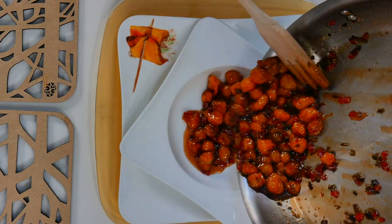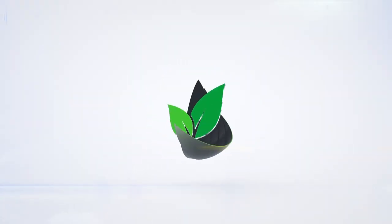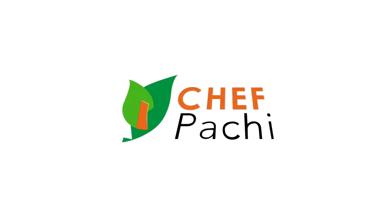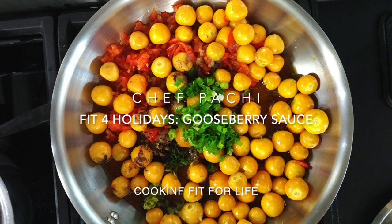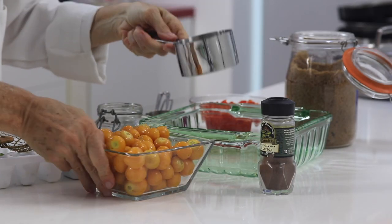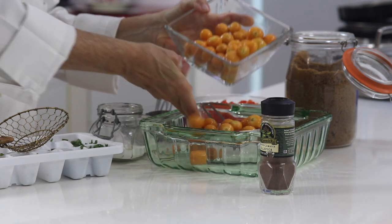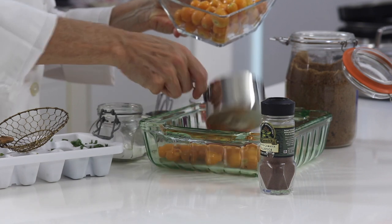Amazing gooseberry sauce and chutney. Eat delicious and lose weight with Chef Pachi. Amazing new sauce for your turkey or pork or any other special meal that you have. It's super easy.